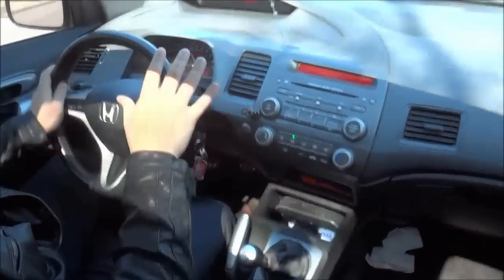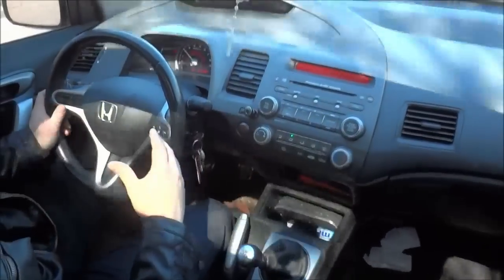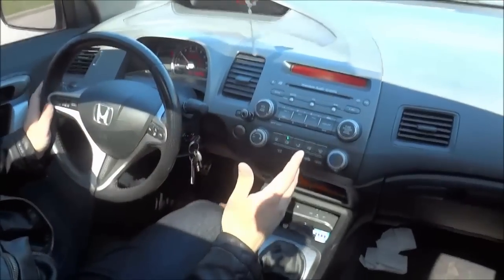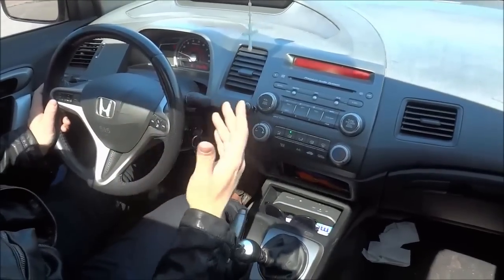Then when you have realized that it is safe to pull over, you are going to put your signal on and you are going to slowly move towards the curb and bring the car to a stop.